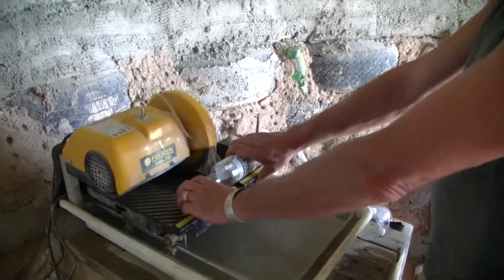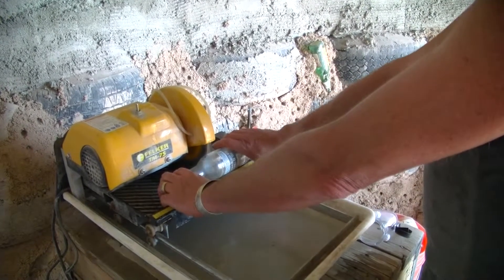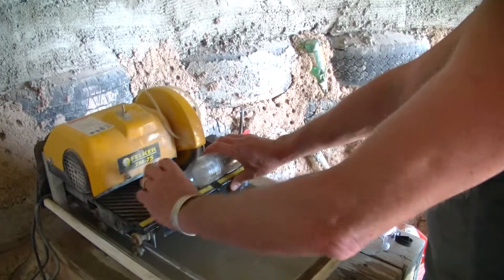The bottle won't fit through the way a tile would, so you just come up to the edge. Start it cutting and then rotate it with your right hand. If you rotate with this hand it snaps.